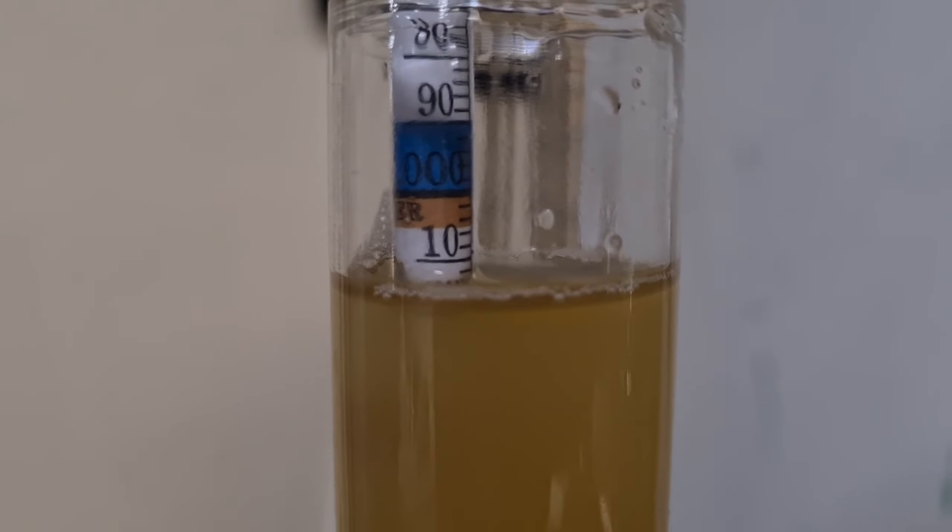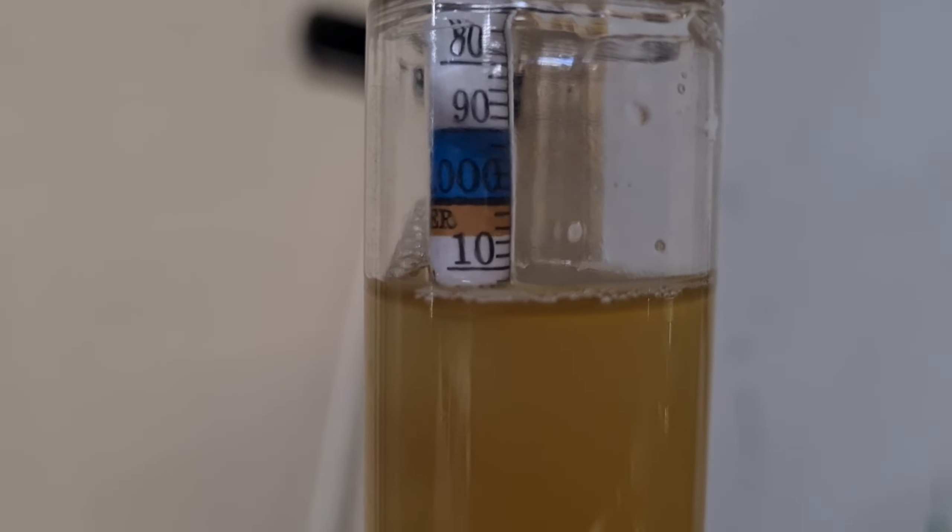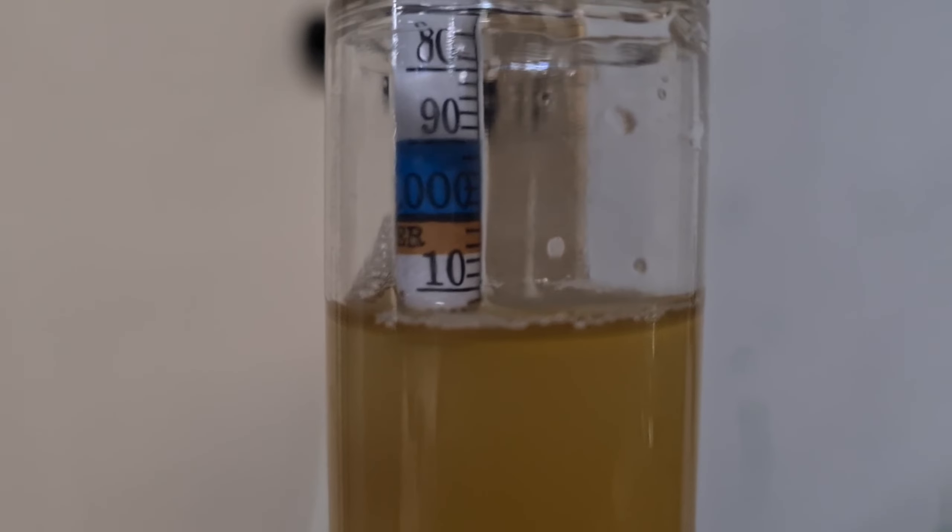We've got the same reading over two days, which means fermentation has stopped. So I'm going to chuck that in the fridge now and cold crash it, which will clear it nicely, and then we can bottle it.